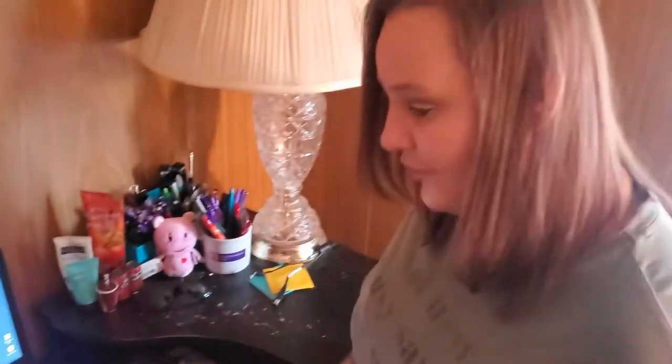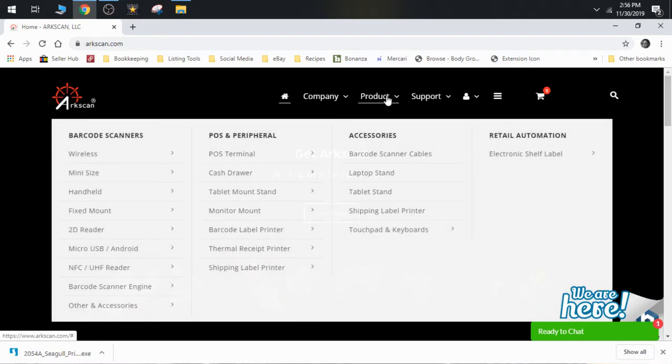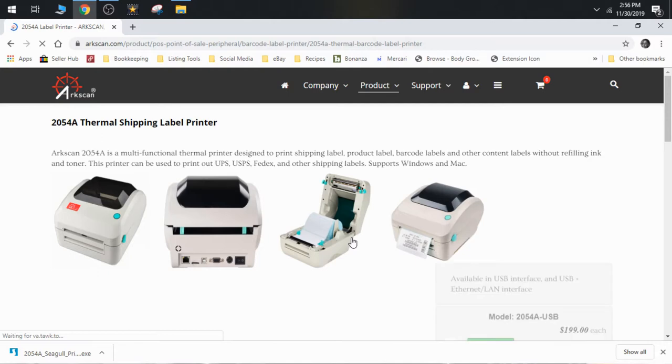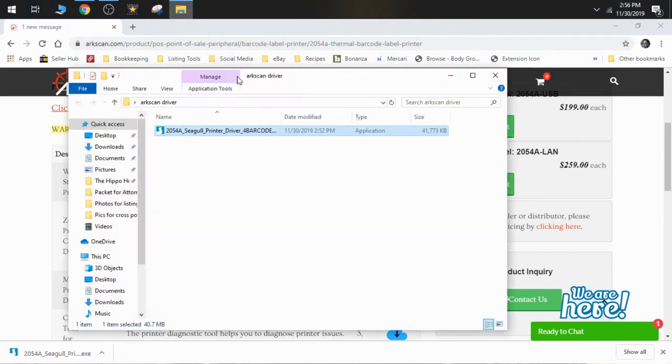Now I'm going to show you how easy it is to install on your laptop or computer. When you get your thermal printer home, the ArcScan has a manual that walks you through everything I'm about to show you. You go to their website, arcscan.com, go to product, find the barcode label printer — the model we have is the 205-4A label printer. It'll take you to a page where you choose your driver to download, depending on whether you have Windows or Mac. I've already downloaded it to save time — watching a file download is about as fun as watching paint dry.